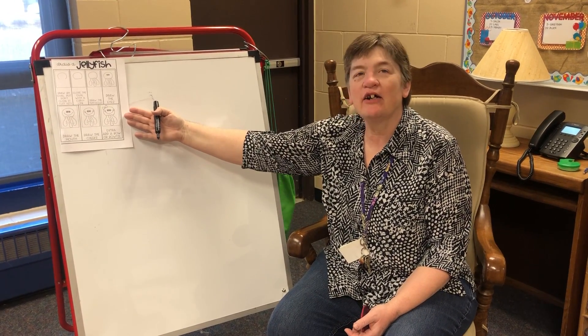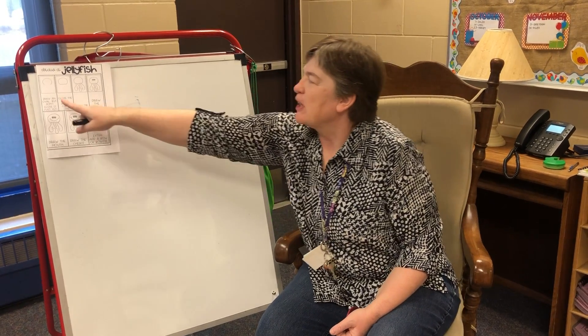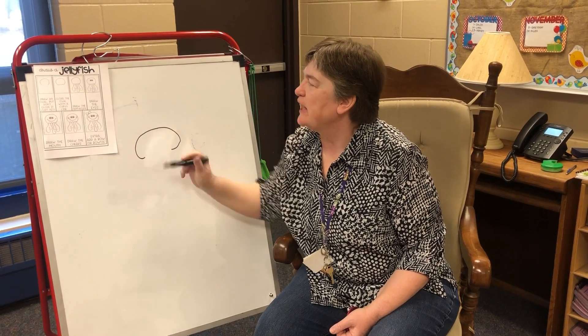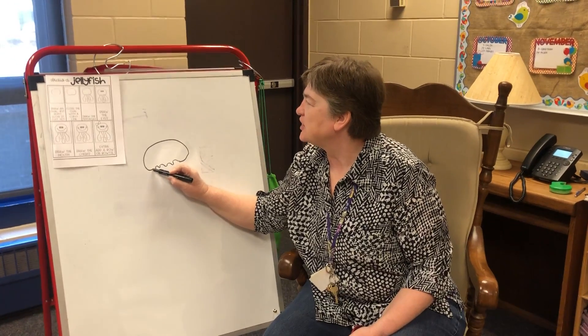So I have my paper right here that tells me all the directions. First I'm going to look and I'm going to draw kind of an oval shape, but I'm not going to close it all the way in because I need some curvy lines right here for the bottom of this jellyfish.